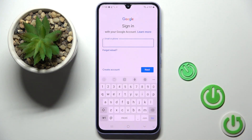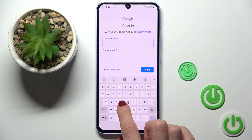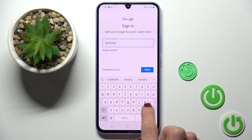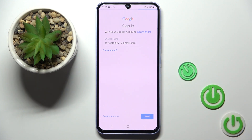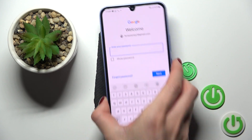Now enter your email address or phone number, whatever is connected with your account, and tap on Next. Now provide the password — let me do it off the screen.